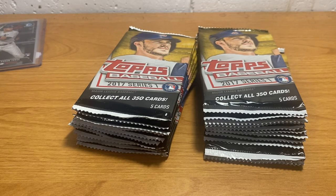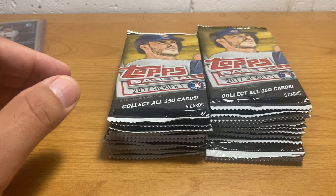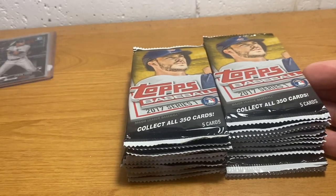Hello sports fans, ASMR Sports here. I'm finally starting to find some stuff that I'm somewhat excited about opening. Today we're going to do 2017 Topps Series 1.